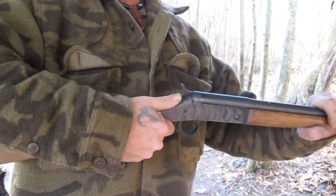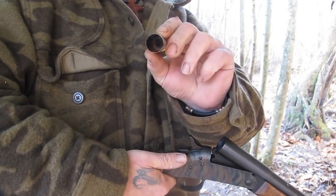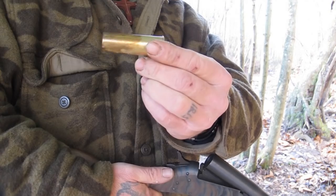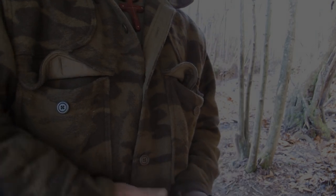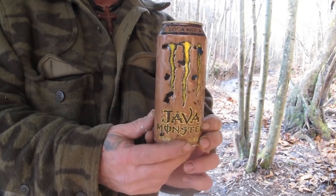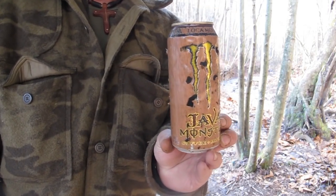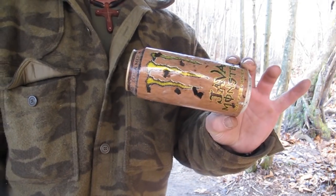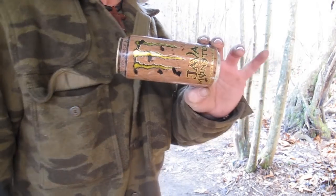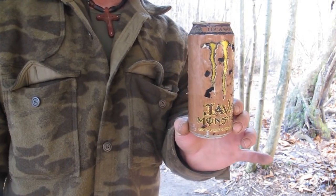Here we go — nothing to it, popped right out. There's our shell. We'll pop that primer out and be ready to rock and roll again. Here's our can — wasted. That was a rabbit, he'd be tore up, probably more than I'd want him tore up. I'd probably shoot that from further away — that was only probably 12 yards. I'd probably want to shoot that at 20 yards, but that's what she does.